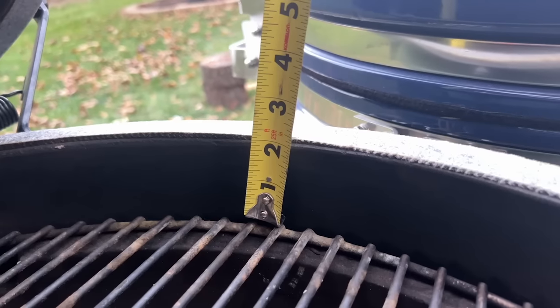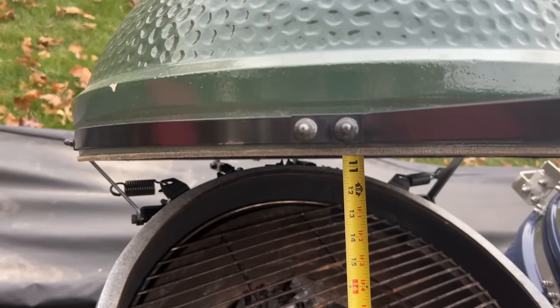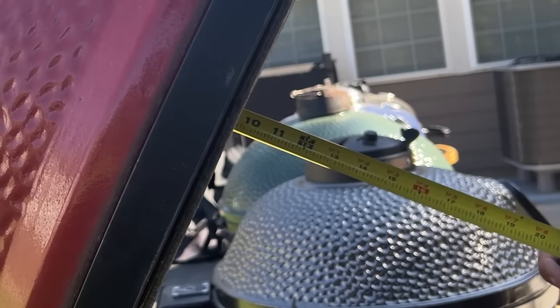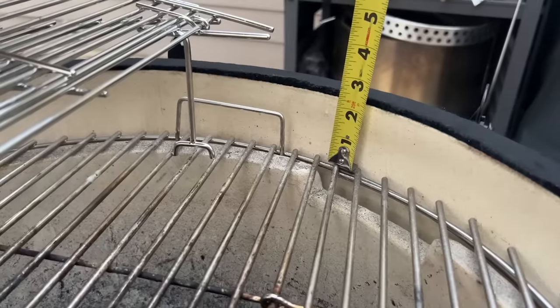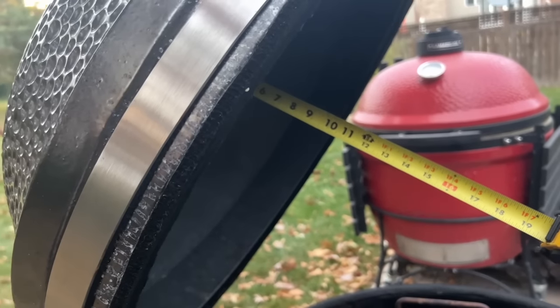Capacity isn't just horizontal space though, and a second rack is available for each model. The vertical cooking space between the main grate and the top of the lid — the space you'd need for a beer can chicken — varies considerably. The Green Egg XL has the most at 13.25 inches. The Kamado Joe comes in second at 12.5 inches. The LifeSmart is third at 12 inches, the Pit Boss fourth at 11.5 inches, and the Vision fifth at 10.5 inches of vertical cooking space.